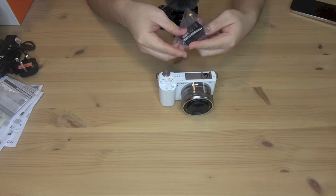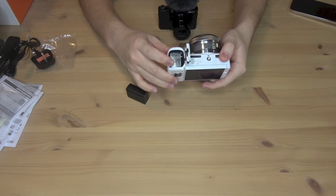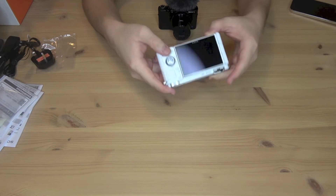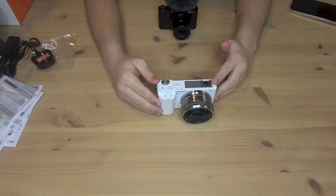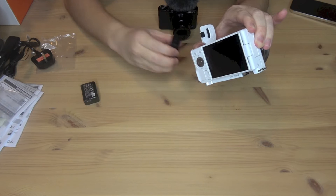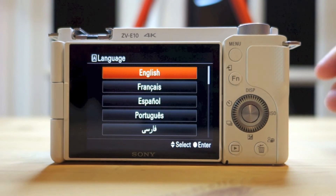So let's see if we can set it up for the first time. I have the battery right here — it should go in here. It does and it should be this way. Alright, so the battery is in. Switch it on. The battery that came with the camera is not charged, so let's try the spare battery. Okay, so the spare battery is charged.